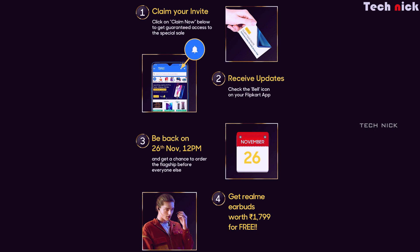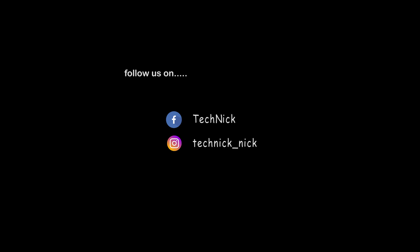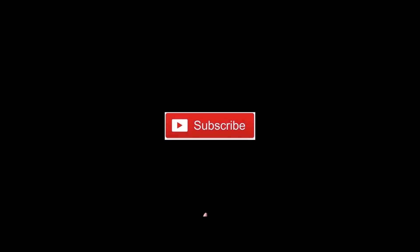That's it for this video. I will be bringing more Realme X2 Pro content including camera review and gaming review. If you are interested, please like, share, and subscribe. Thanks for watching — see you in the next video!